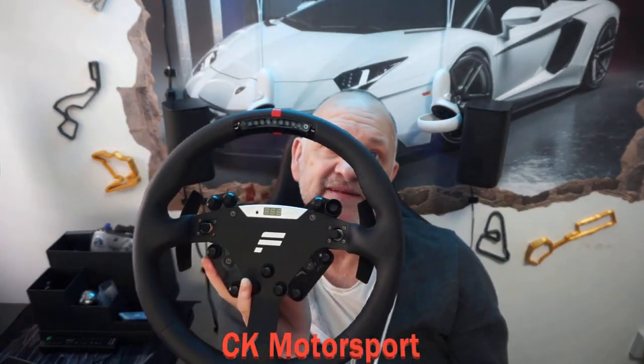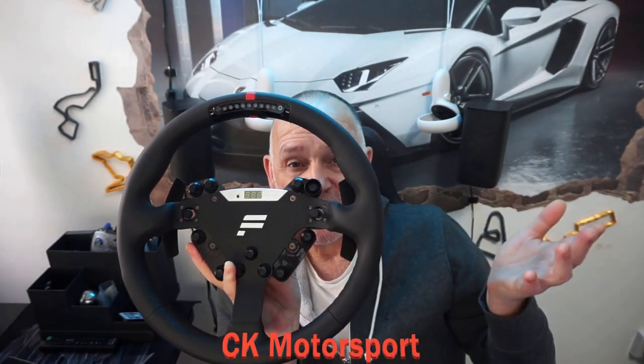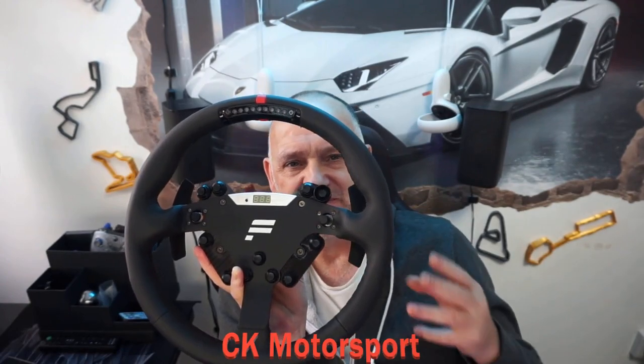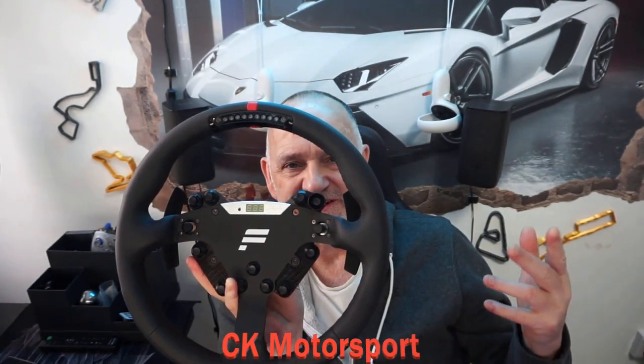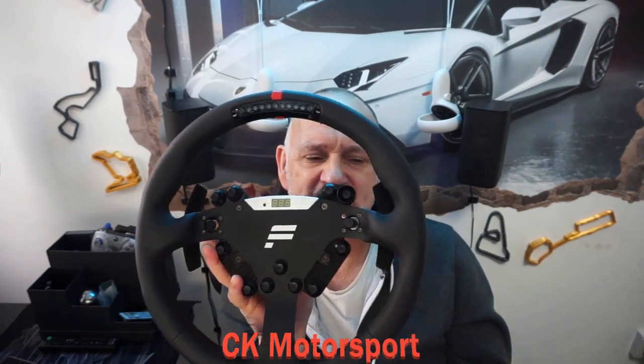There used to be another version of this wheel which had brown leather and the Porsche logo on the front. That's been discontinued, and that's the wheel I really wanted. I did see a few second-hand ones knocking about.